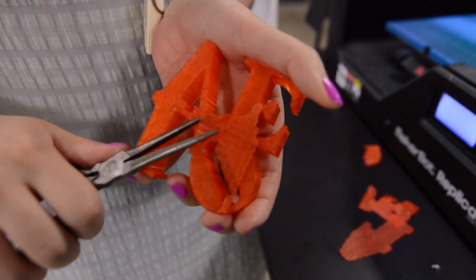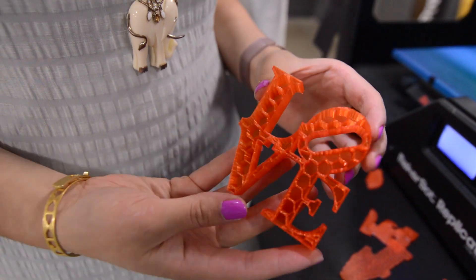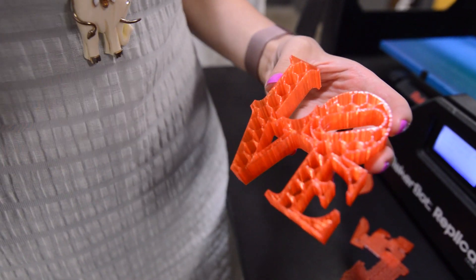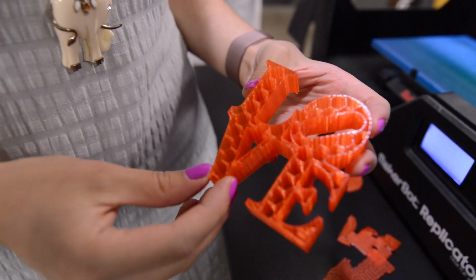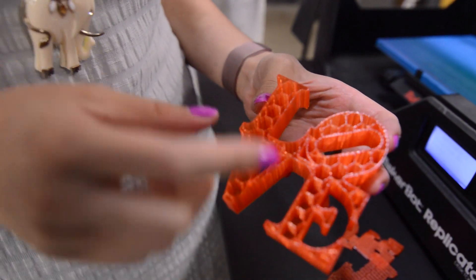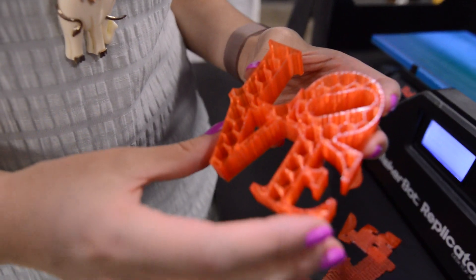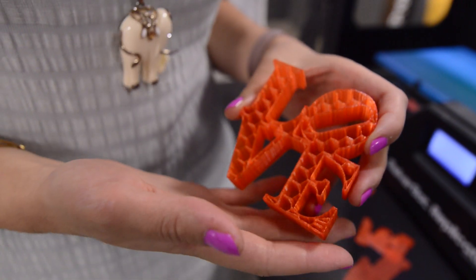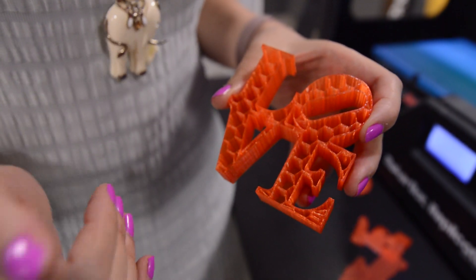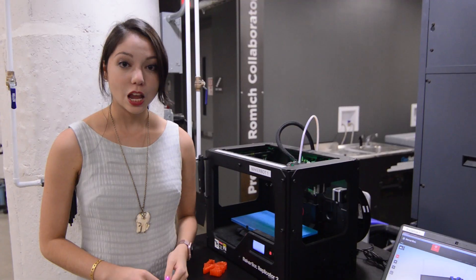Don't be afraid to get aggressive with it or use tools. And voila! This honeycomb pattern is an option we selected back in the settings, essentially telling the printer not to fill everything in for a solid part — just create enough support so the printer can print the entire object and it looks solid from the outside. Honeycomb is the most efficient way to fill in a solid space and keep its structural integrity. If you want to save material or save weight, this is the way to do it.